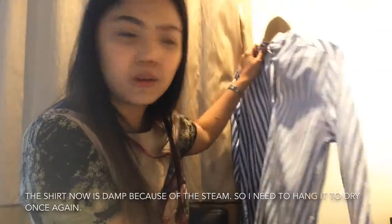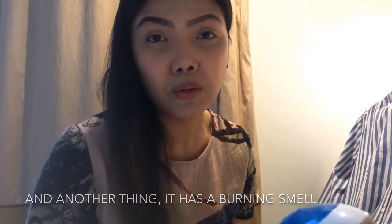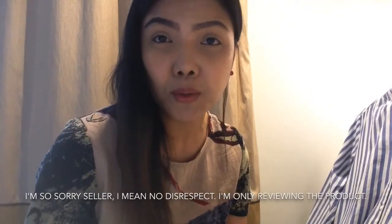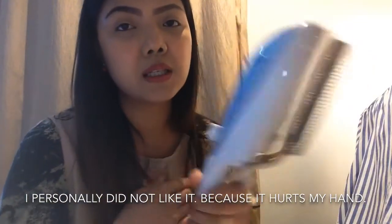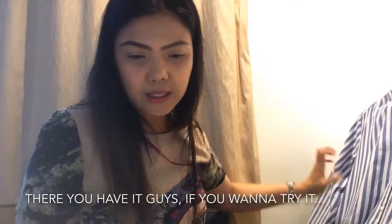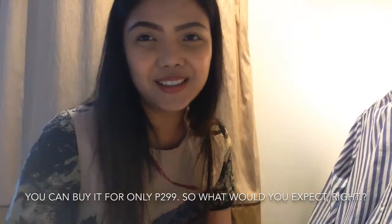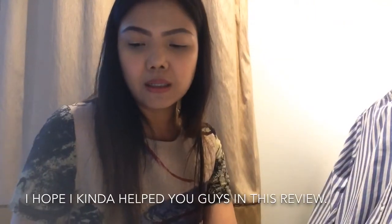Kailangan ko na naman patuyuin tong damit. And another thing, meron siyang amoy sunog. I'm so sorry sa seller — hindi ko sinisira, nagre-review lang po ako ng product. All in all, ako personally, hindi ko siya gusto — kasi nasasaktan ako dito. It's up to you — kung gusto ninyong subukan, bumili kayo. Pag-299 lang naman siya, kaya anong i-expect mo, diba? I hope nakatulong ako sa review na ito. Please subscribe my channel and hit the bell button for more videos. Bye!